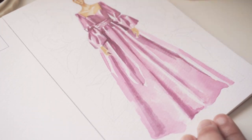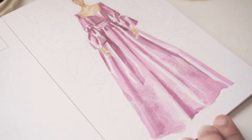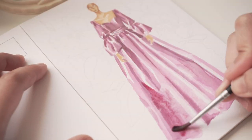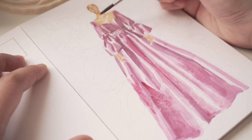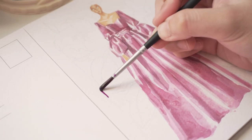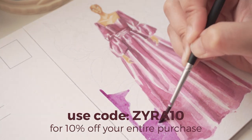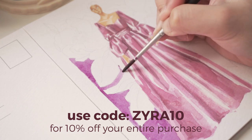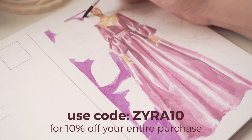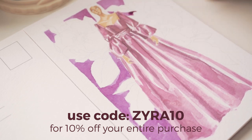Either way, I do think that Textilepedia offers a lot of really good information, especially if you are within the field of fashion, fashion design, or costume design. If you are interested in purchasing Textilepedia, as well as any products from Fashionary — such as the postcard I'm using in this video or the sketchbook I mentioned earlier — I will link all of those in the description box. You can use my code Zyra10 for 10% off your entire purchase on their website, fashionary.org.